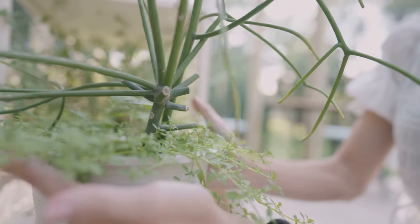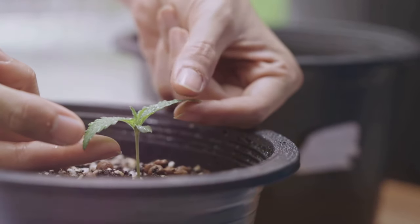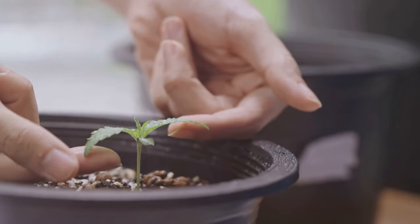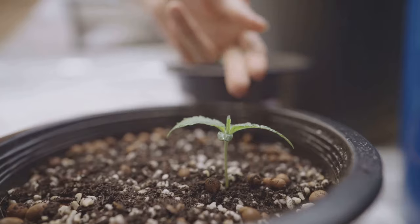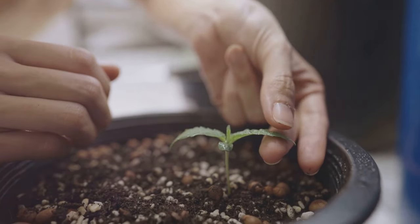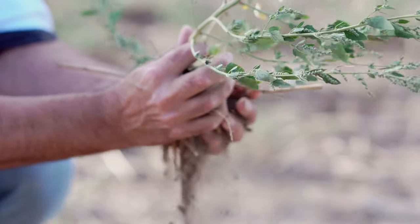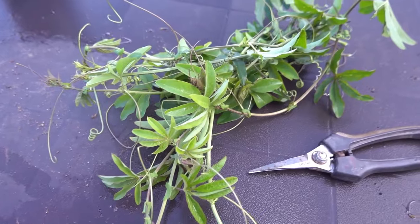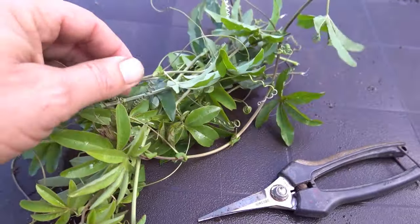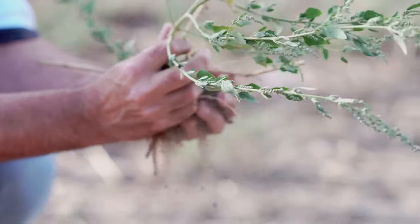Choose a plant that's mature, disease-free, and in its active growing phase. Next, it's time to take a cutting. Look for a healthy stem on the parent plant with multiple leaf nodes — the point on the stem where a leaf emerges. Cut about four to six inches from the tip of the stem, ideally just below a node. Make sure your cut is clean and sharp to avoid damaging the plant tissue. Then remove the lower leaves from your cutting, leaving only a couple at the top. This reduces water loss and encourages the cutting to focus its energy on developing roots.